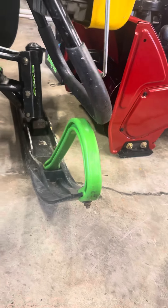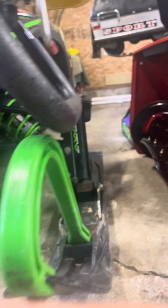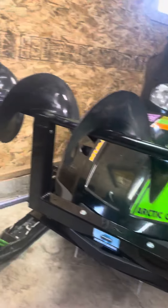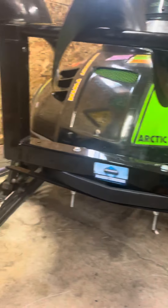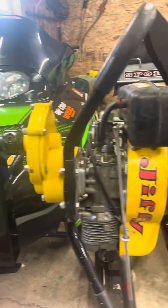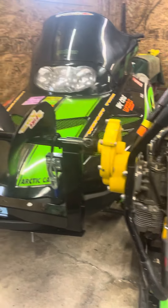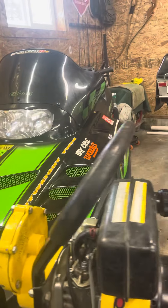You can see the clearance there — turn your ski and it ain't much, so it ends up hitting. That's the downfall, or I guess lift the front end shocks up. But that's the Digger auger carrier for snowmobiles and four-wheelers. This is a 2000 Arctic Cat ZL.